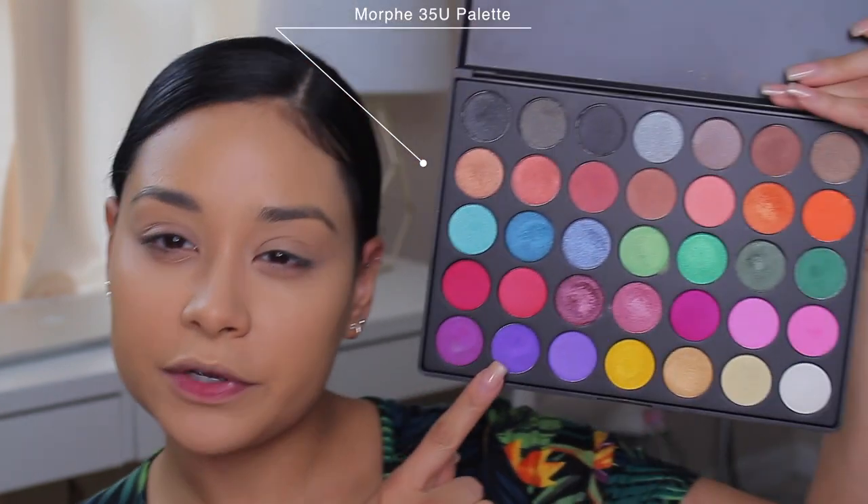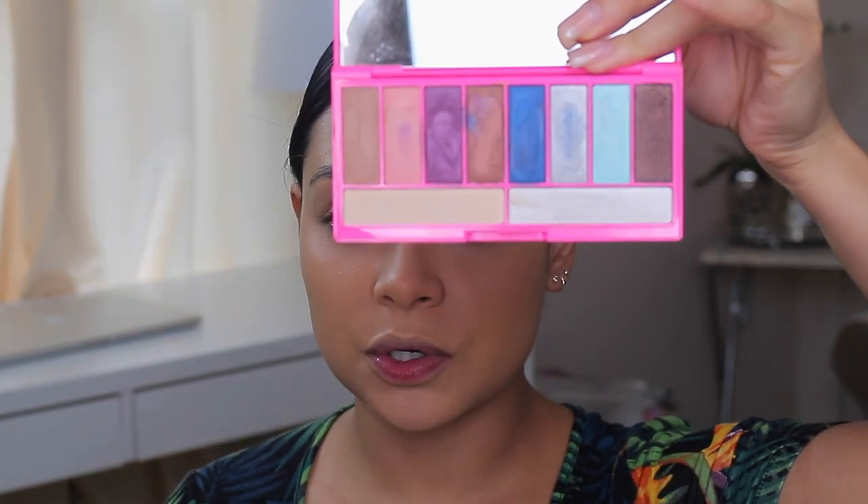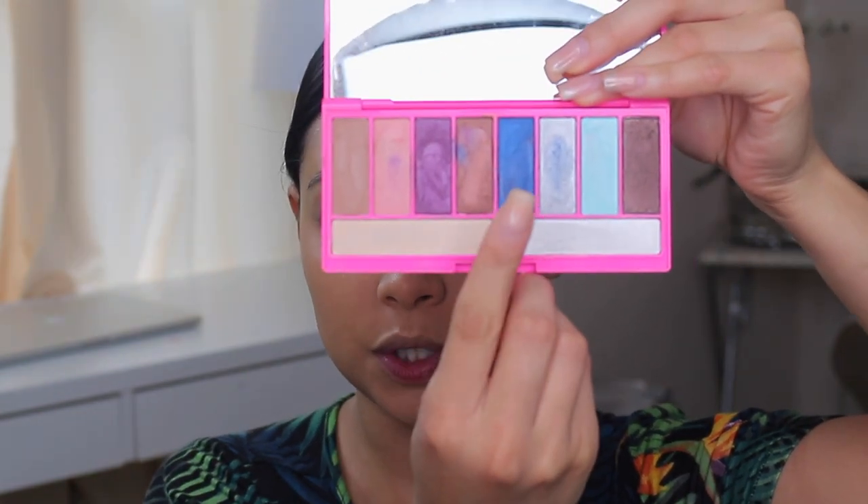For this look, I'll be using two palettes. This one is by Morphe, and it has some shades similar to what she used — not exactly the same, but I'm going to make it work. Then I'm taking this Lorac palette, and I'm going to use that blue shade because I tried to find a darker blue but couldn't, so it's going to look slightly different but still very similar.